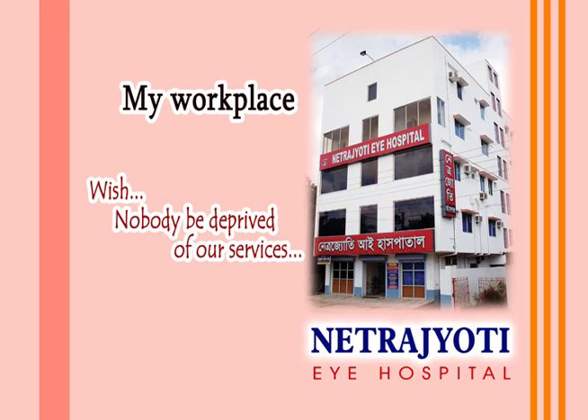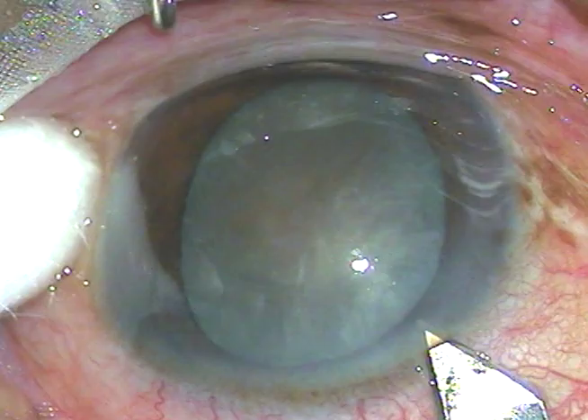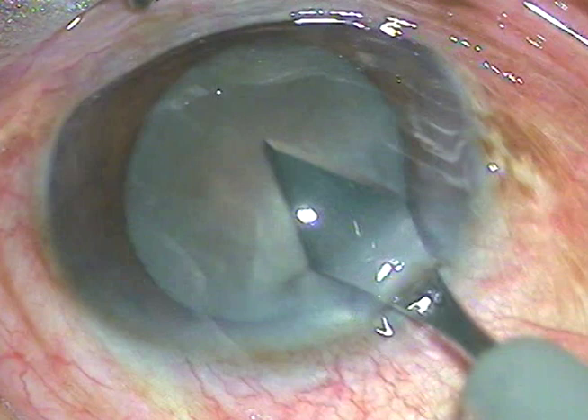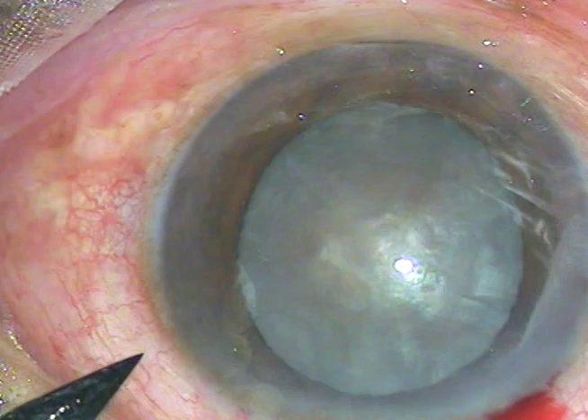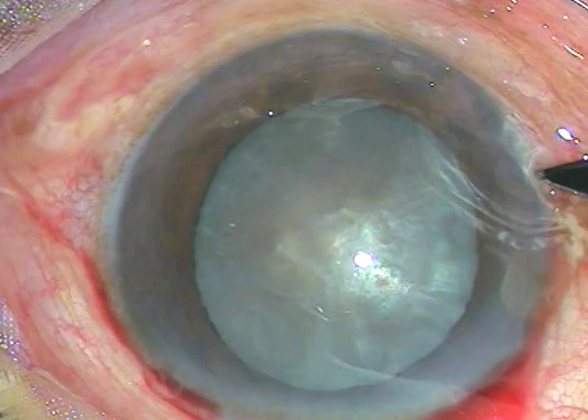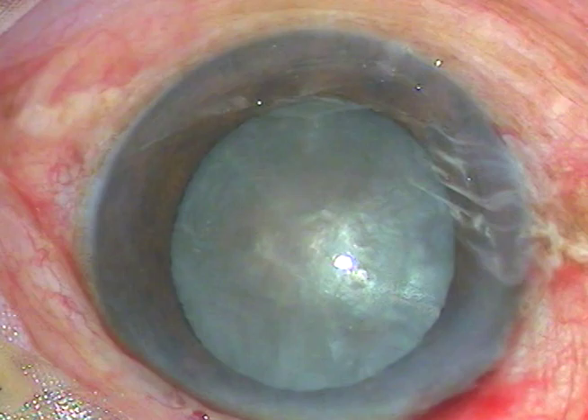Welcome to my hospital at Ranaghat, India. In this video you're going to see management of a white hard cataract. The main incision has been placed at a selected site — this is a 2.8 millimeter keratome incision on the posterior aspect of the limbus. This is a side port on the left side of the main incision, about 3 o'clock hours away, and another side port on the right side of the incision.